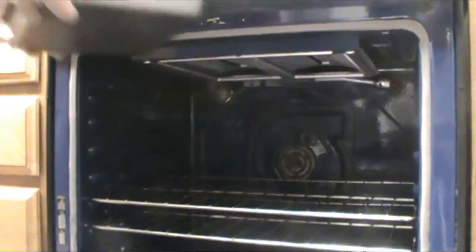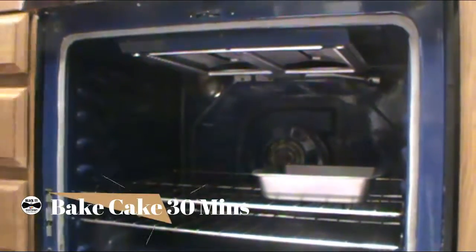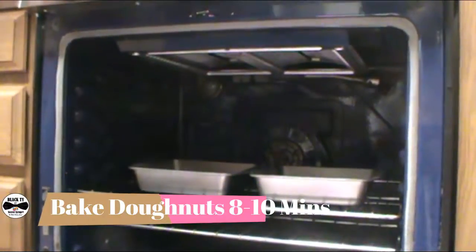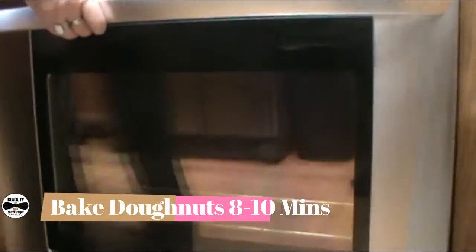We have our oven at 350 degrees and our pans all poured and ready, so we're going to stick them in the oven. The cakes will take about 30 minutes and the donuts will take about 8 to 10 minutes.